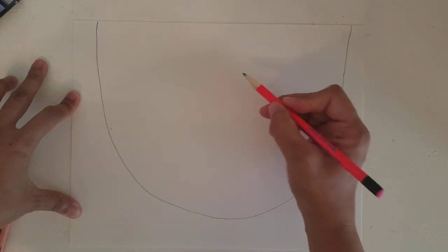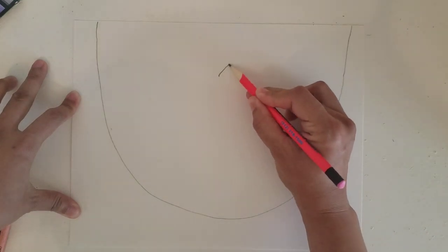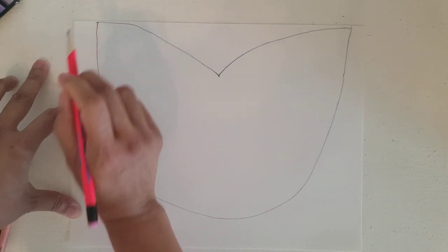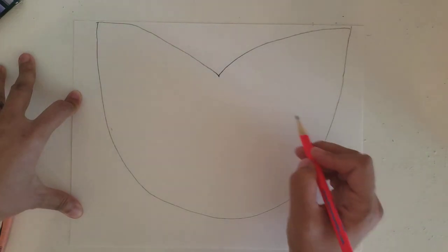Next thing we're going to do is create the ears. We're going to start from the center right here, draw a curvy line out, another curvy line out this way — that'll be our ears.